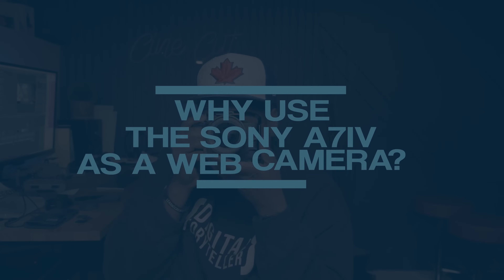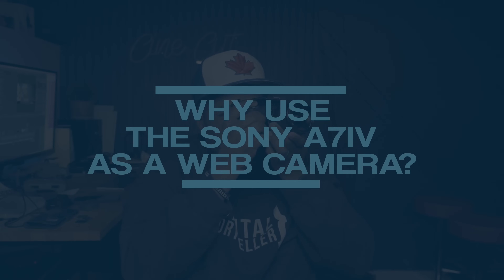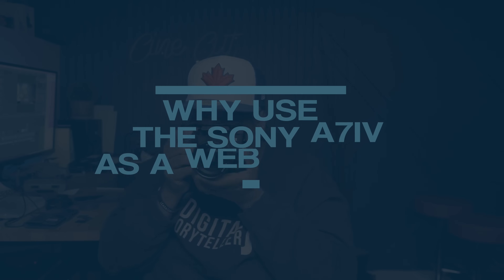Maybe you're wondering why you would want to use your A7 Mark IV as a webcam. Why don't you just buy a $100 webcam from Best Buy or wherever else? And I would say to you, why would you wanna spend an extra $100 when you have a camera that can do this in literally five minutes?